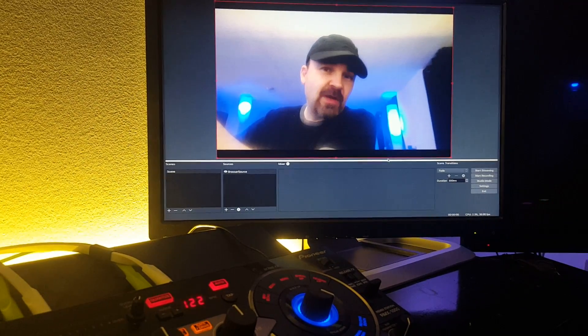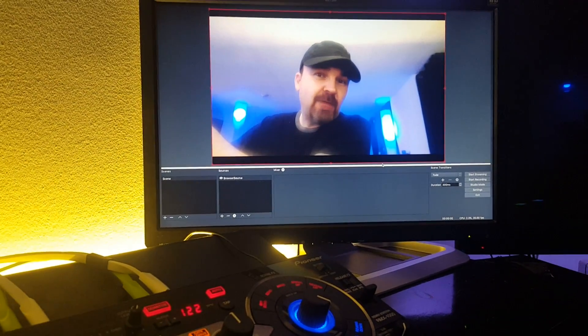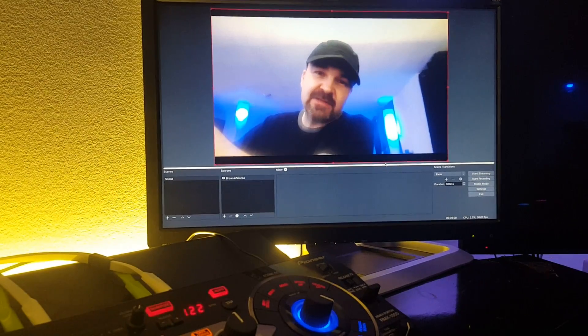So like I said, if you want to get on this live stream workshop and learn how to do these things, just give me a message. Talk to you guys soon.